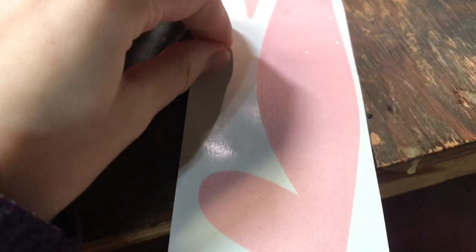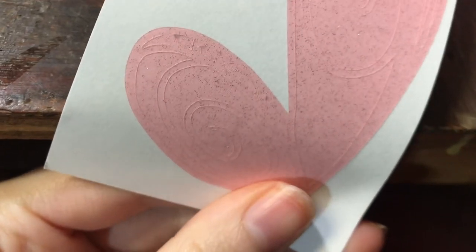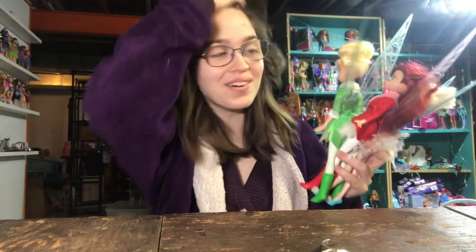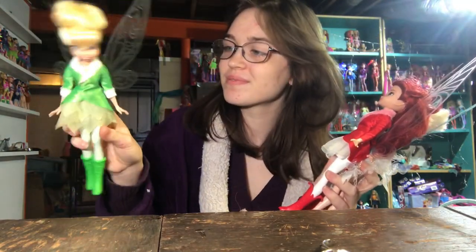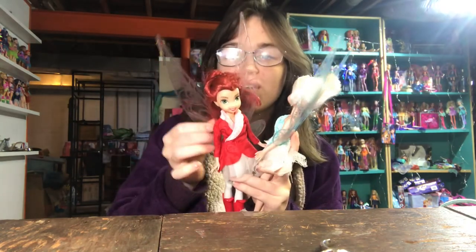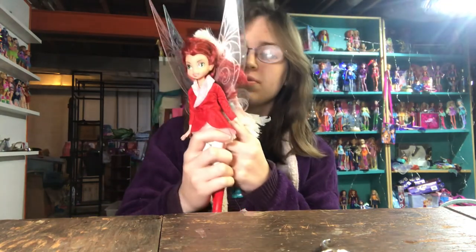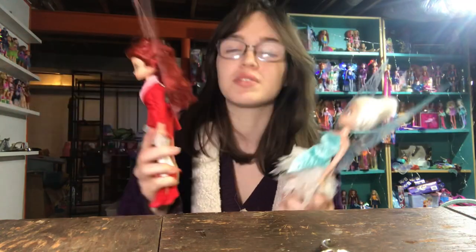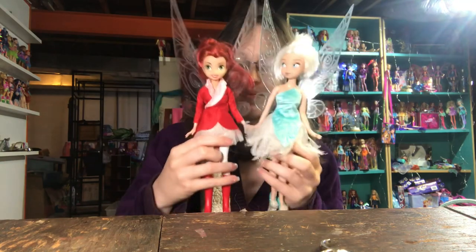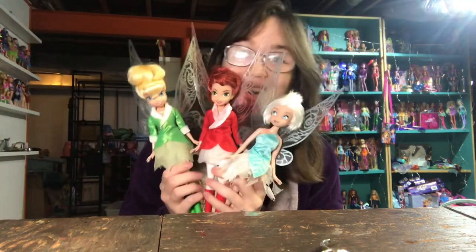This is what the wings look like now — I ripped off the background already and basically I have to pick all of the negative space out. It takes a while so I'm not going to record it, but here they're all done. Here's Tinkerbell again, and here's Rosetta's. Hers are my favorite — I really like the way the pink looks on her. Hers look a little bigger but they're actually the same size, just slightly longer because Rosetta's design has longer wings than Tinkerbell's. They just look so cute and long on her. I'm really, really happy with them.